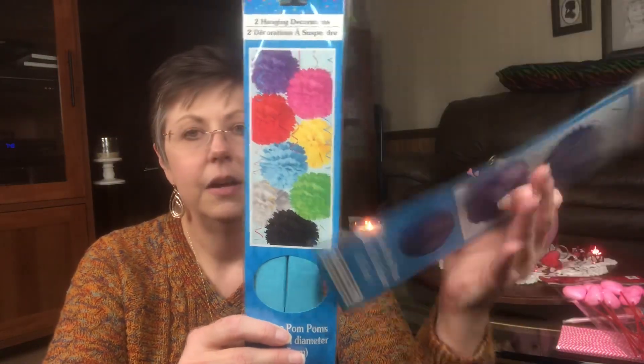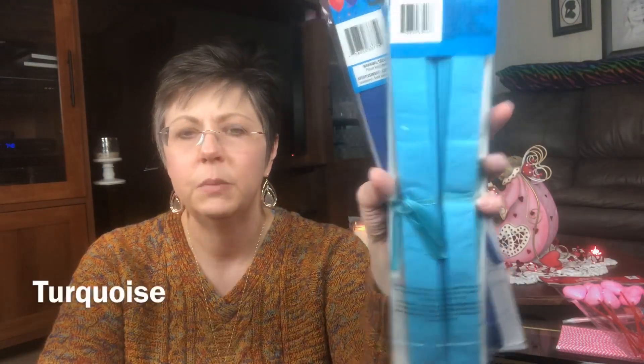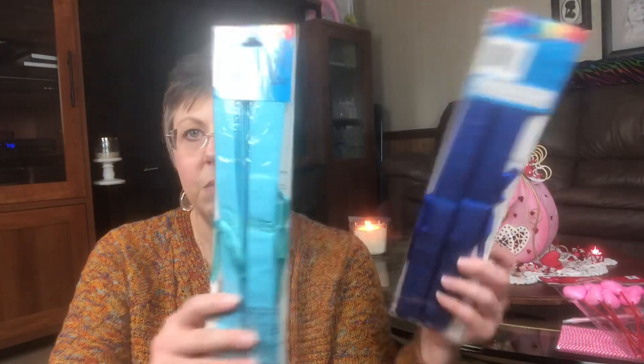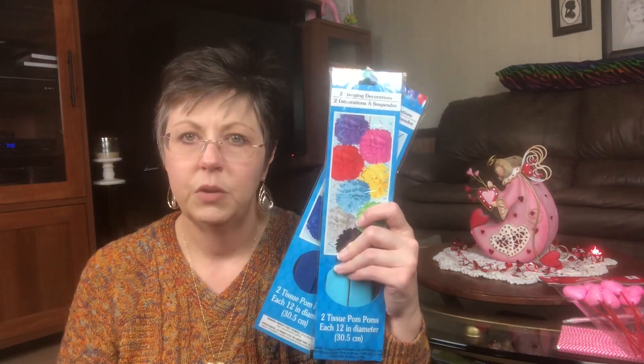I always put up streamers because when you put streamers up over a table it just makes everything seem more festive versus just decorating a table. I did pick up two packs of streamers — I got the orange and the white, and I am going to twist those and do four lines of them running to my light over my table. In addition to that, I think these are a really pretty accent to add over your table — these little pom-poms. I got the dark blue and then this more teal color, a little bit darker than the napkins, but the different shades look fine. You get two in a pack, so I'm going to be hanging up four of them at different lengths over the table in between the streamers, to kind of give it an ocean-type feel.